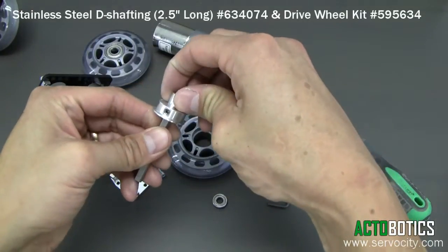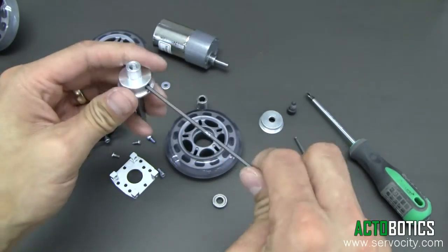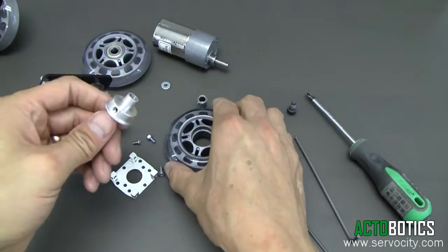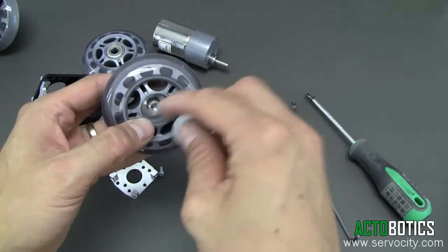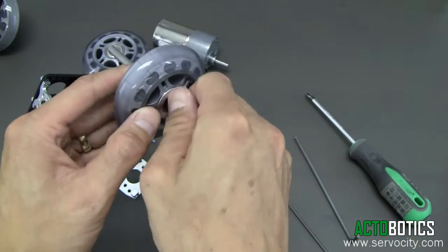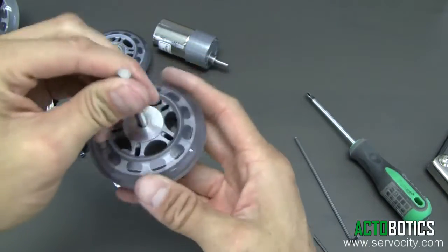Grab the little drive carrier and slide it all the way on until it hits the threads — there are quarter-20 threads in there. Line that up with the D-shafting and tighten it. You want to get that pretty tight because it's difficult to reach later once you have the wheel on. It's a press fit — now we've got the little cup washer, and the inner hub and cup washer are actually sold together as a kit. Then you've got the 3/8 inch by quarter-20 socket head screw. It's a friction fit, so get it pretty tight and it will not slip whatsoever.